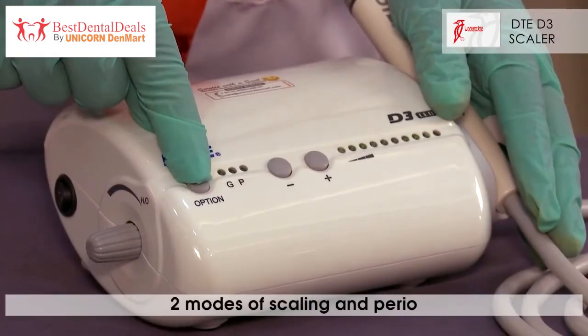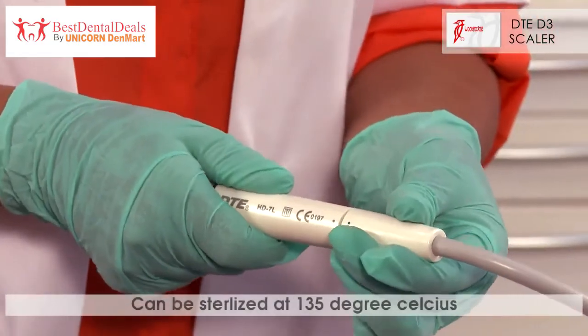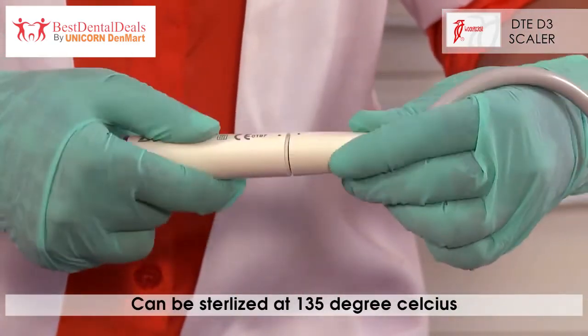It works on two different modes of scaling and perio. The scaler has a detachable handpiece that can be sterilized at 135 degrees Celsius, making it safe and easy to use.